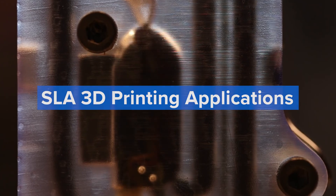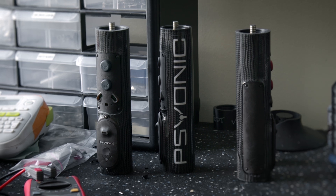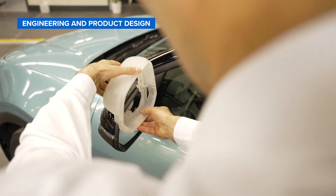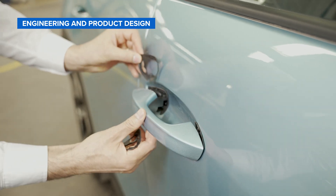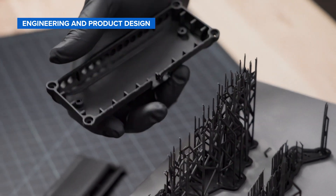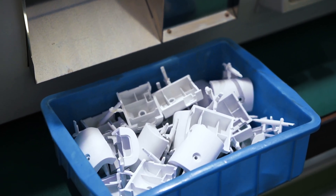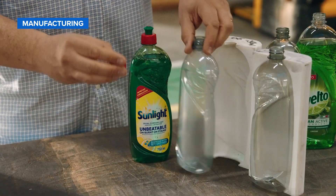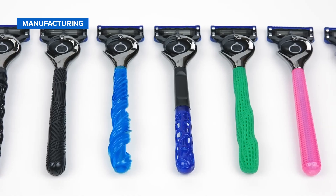Equipped with these advanced capabilities, resin 3D printed parts accelerate innovation and support businesses in a wide range of industries. Rapid prototyping with 3D printing empowers engineers and product designers to turn ideas into realistic concept models, advance these concepts to functional prototypes that look and work like final products, and guide products to validation testing toward mass production. Manufacturers automate production processes and streamline workflows by printing rapid tooling like molds as well as manufacturing aids. Resin 3D printing can also be increasingly used to produce low-volume and mass-customized in-use parts at far lower cost and shorter lead times than with traditional manufacturing.